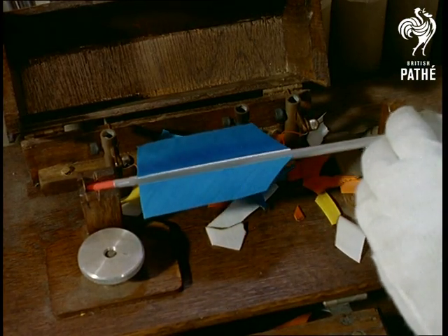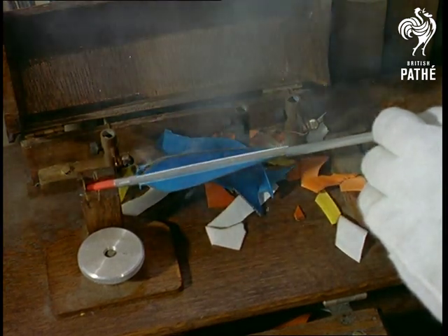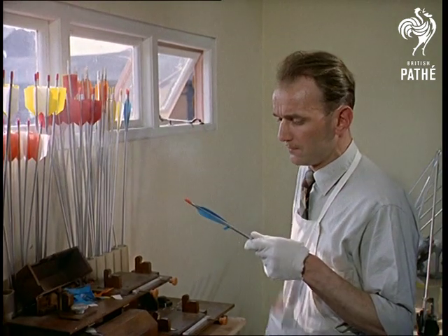The flights, made from turkey feathers, are shaped on this red hot wire. A result of this process is the expression 'talking turkey,' meaning they're so cold without feathers that their beaks chatter.